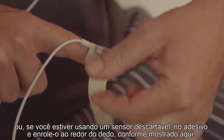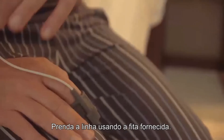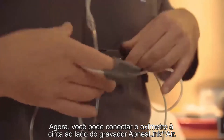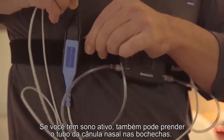Place the index finger of either hand in the sensor, or if you're using a disposable sensor, place it on the adhesive and wrap it around your finger as shown. Secure the line using the tape supplied.